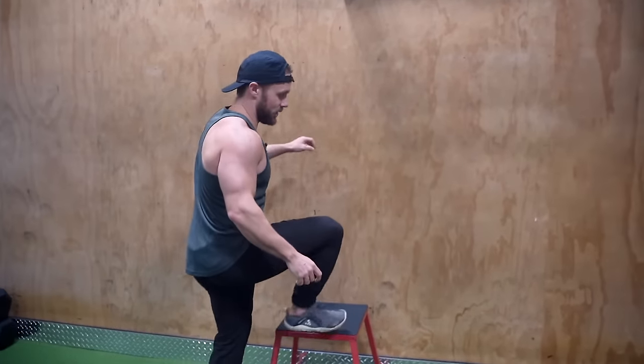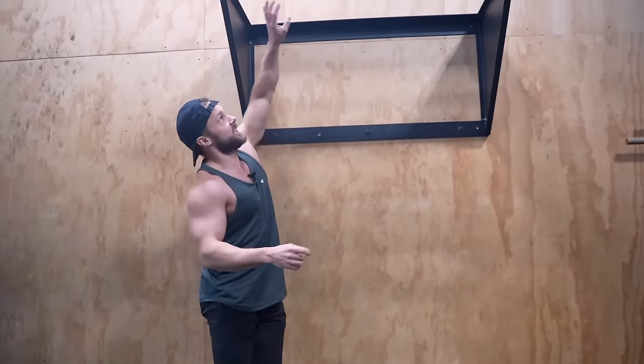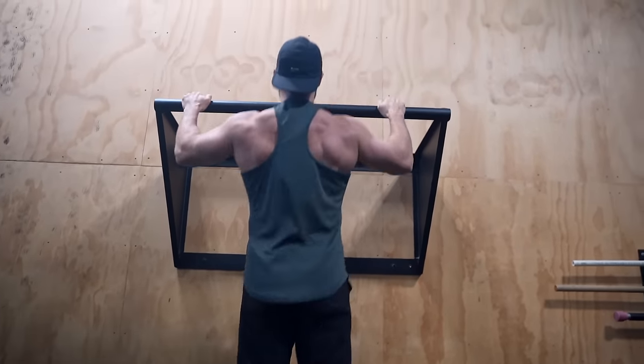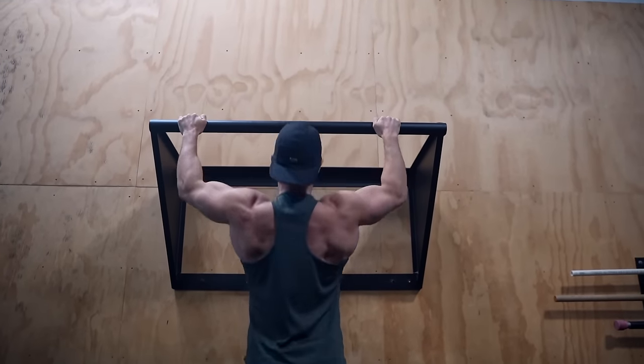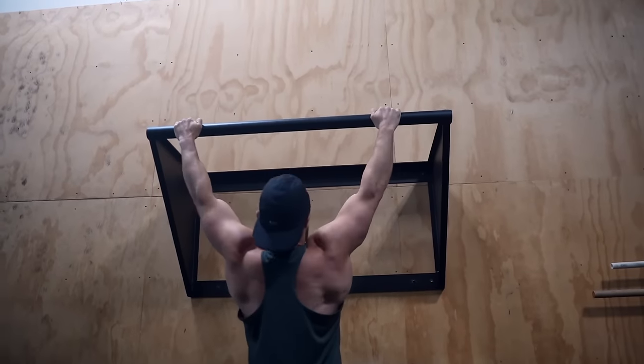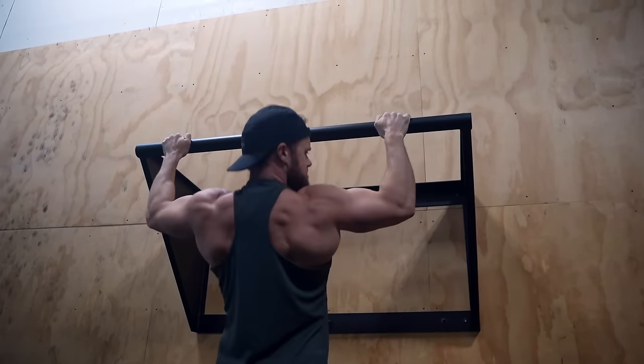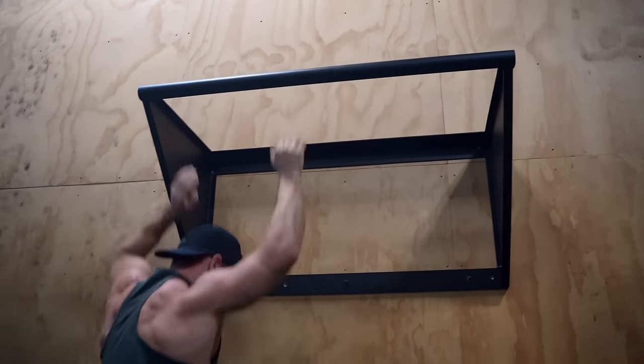I'm going to try a couple of pull-ups because this is the ultimate test to see how my elbow's feeling. Still a little bit sore. Man, I love pull-ups, but yeah, still a bit sore — not good for it. Pressing stuff is okay but pulling — dang.